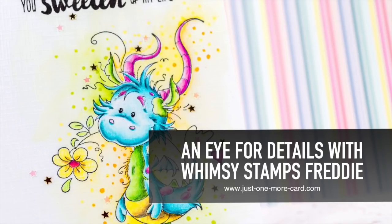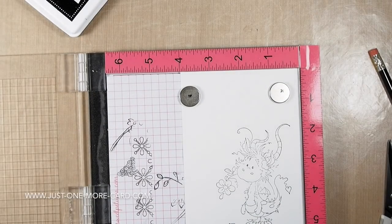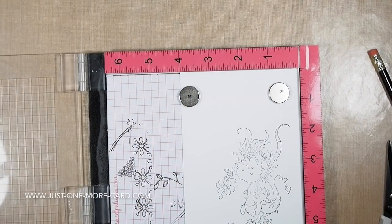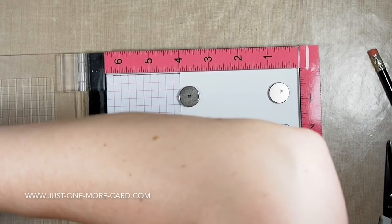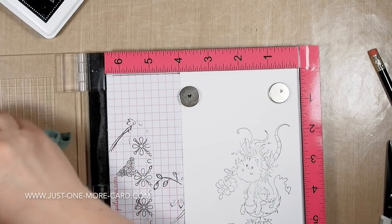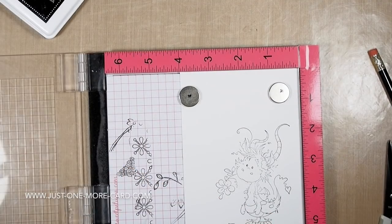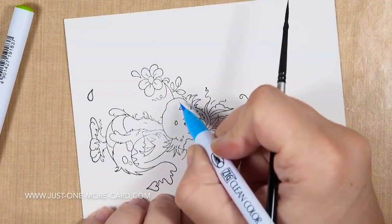Hi guys, this is Julia from Just One More Card. Today I have a very special project for you with focus on an eye for details. I'm going to show you with a stamp by Whimsy Stamps how to add a lot of detail to your coloring. This is for you if you want to take your coloring skills to the next level — if you feel comfortable applying one layer of color but want to add something extra to your images.